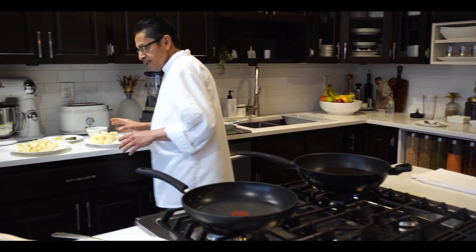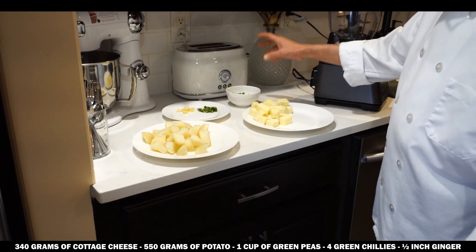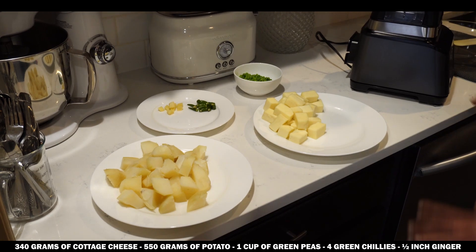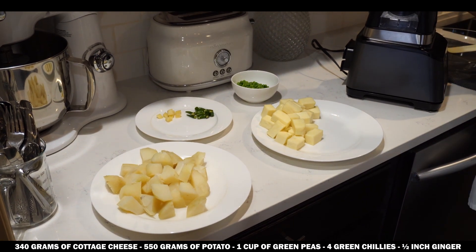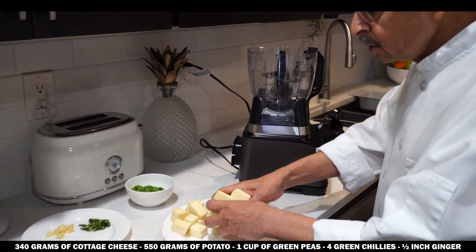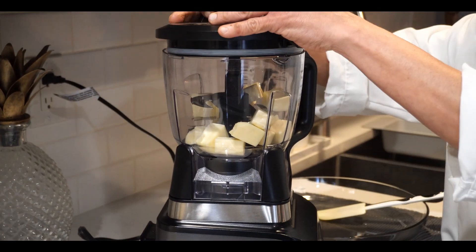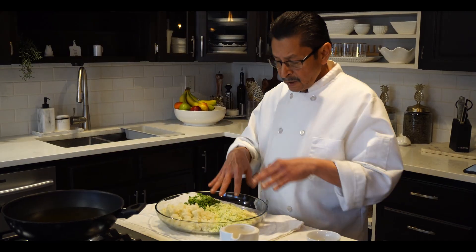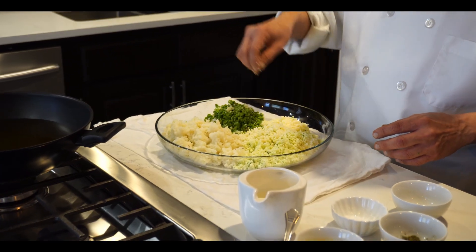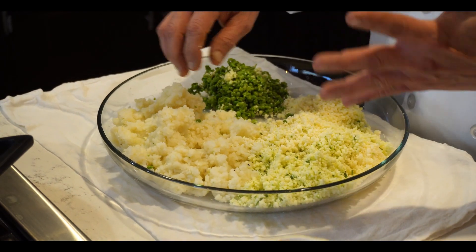First we need cheese, boiled potato, some green peas, green chilli, and ginger. We need to grind these. Put a little in at a time, don't put too much together. I already have the cheese done. You have to do the same thing with the green peas and potato. Potato is a little bit softer, so you don't have to grind too much.